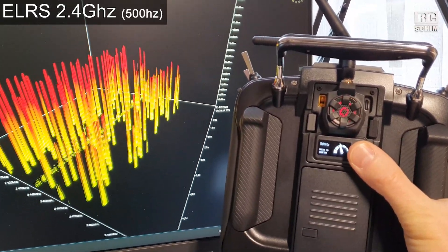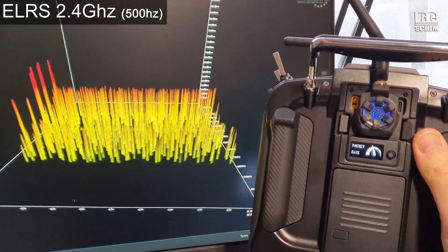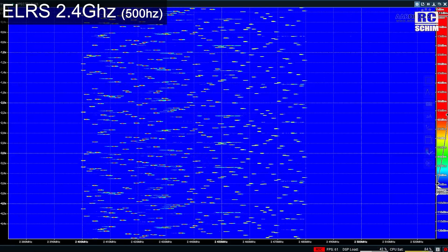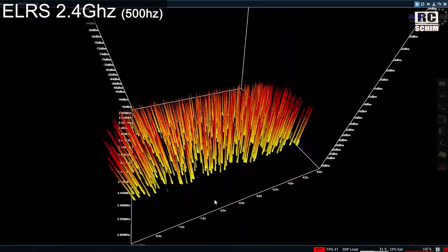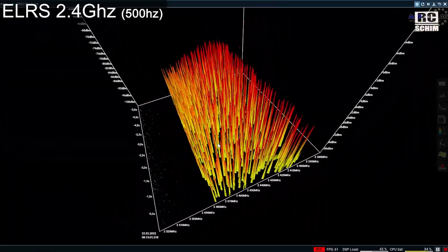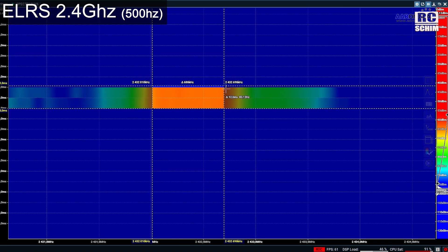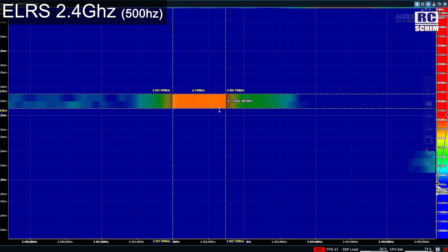Packet rate 500Hz — this way it's really cool to see. This is your 500Hz mode. It's so fast, but it will just reduce your range, honestly. In the 500Hz mode you have a lot of spikes and if you have bad reception this will not end well. Those spikes are 740kHz in width and 11ms duration per spike.